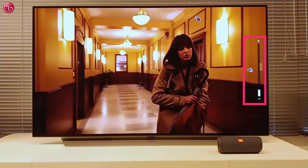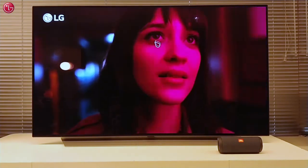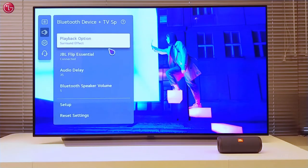If we change the volume via the Magic Remote we change the volume from both the TV speaker and the Bluetooth speaker. We can also change the volume on the Bluetooth speaker separately, or we can change the Bluetooth speaker volume via the settings menu.